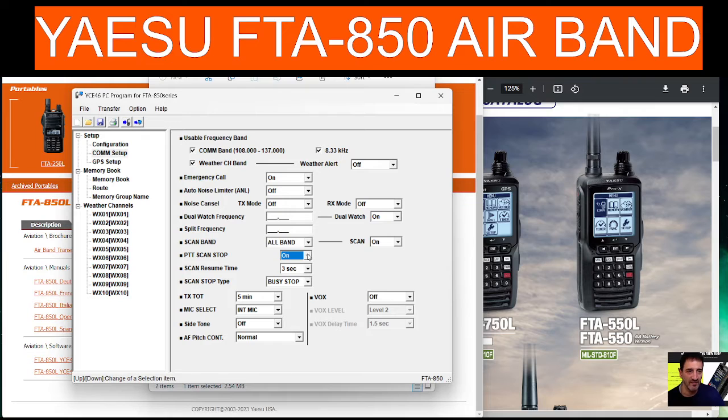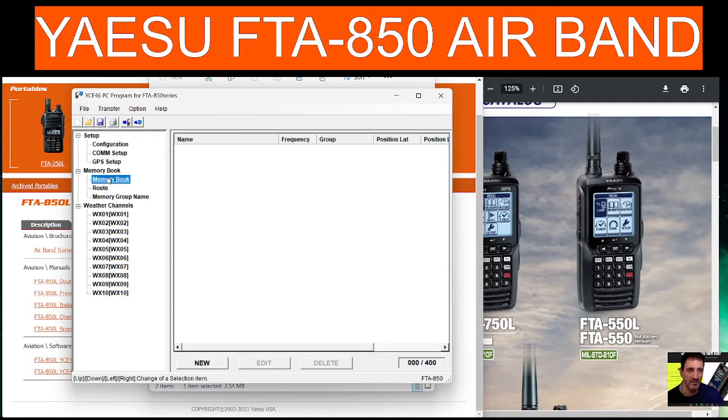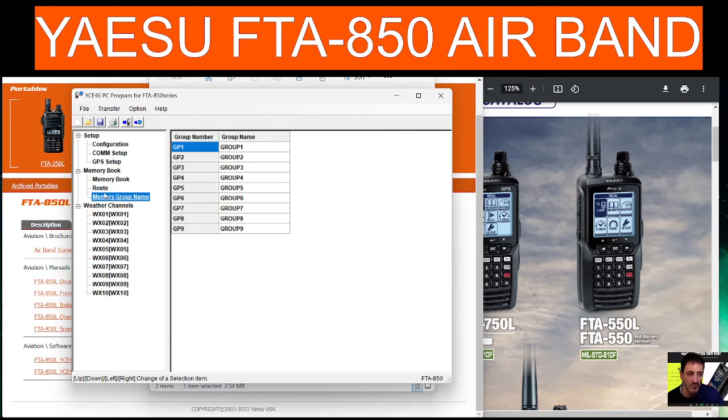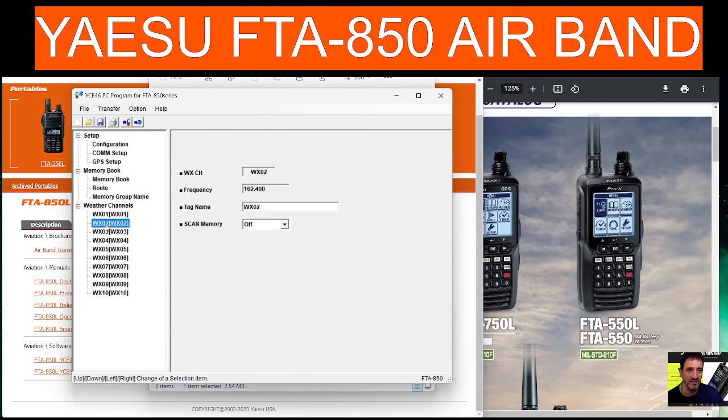There's also PTT scan, stop scan, resume timeout, mic select internal/external, and GPS setup. We can get our location in there, go to the airport, and hopefully scan the memory groups that we'll eventually be programming into the radio. The weather channels are here pre-programmed, and I'm sure there's a lot more to this software than what I'm showing.